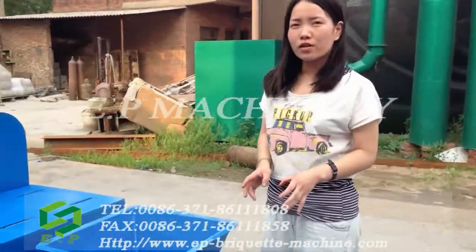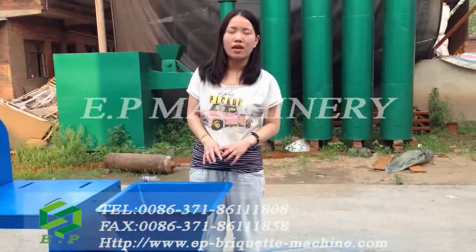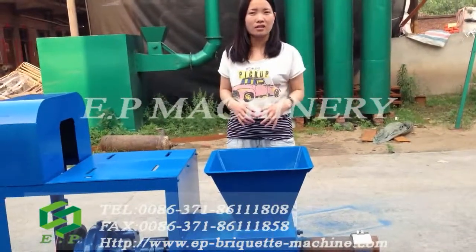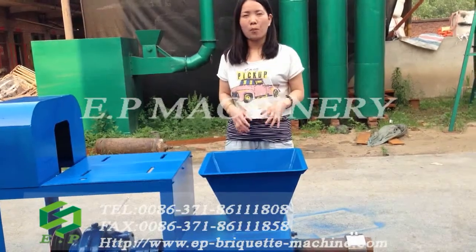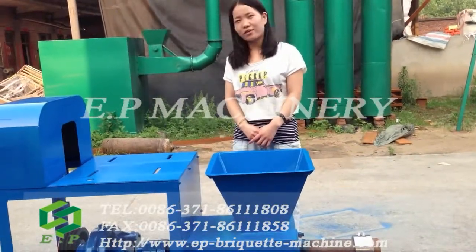If you are looking for a biomass briquette machine, please don't hesitate to contact us using the following contact information. We will recommend the suitable machine for your needs, and we believe we can meet your request with our powerful technical staff team. We are AP Machinery, and I am Linda. Thank you.